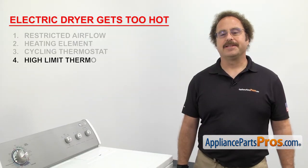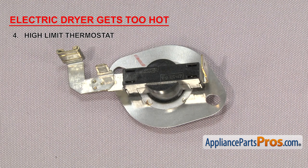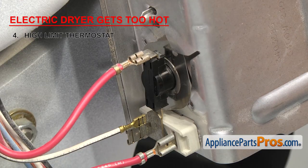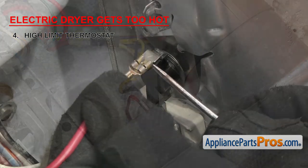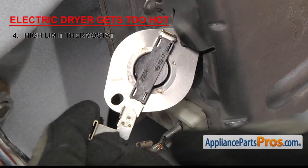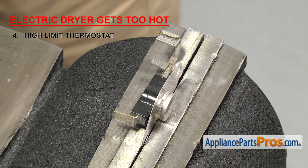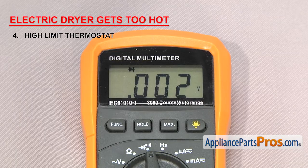Now we're going to check the high limit thermostat. It's a safety device that shuts off the heat if the dryer gets too hot. High limit thermostats are rated at 180 degrees Fahrenheit and up — this one's rated at 250 degrees Fahrenheit. It's usually located near the heat source, but can sometimes be found on the blower housing. We're going to remove the wires and take the thermostat off the heating element so we can test it. We're going to test it just like the cycling thermostat by attaching the multimeter probes to the terminals. It should have continuity.